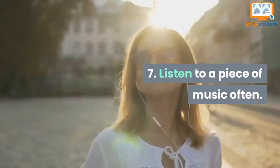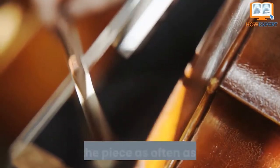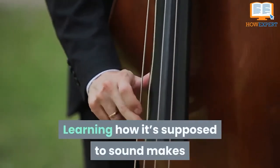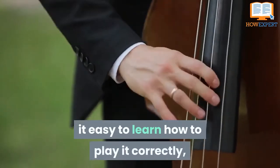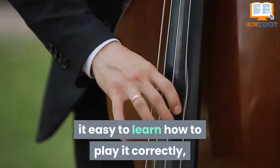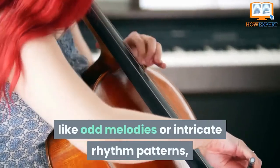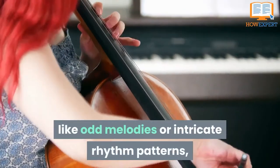Tip 7: Listen to a Piece of Music Often. When it comes to trying your first piece, listen to it as often as you can. Learning how it's supposed to sound makes it easier to learn how to play it correctly, and it can help you pinpoint areas — like odd melodies or intricate rhythm patterns — that you'll need to spend more time on.